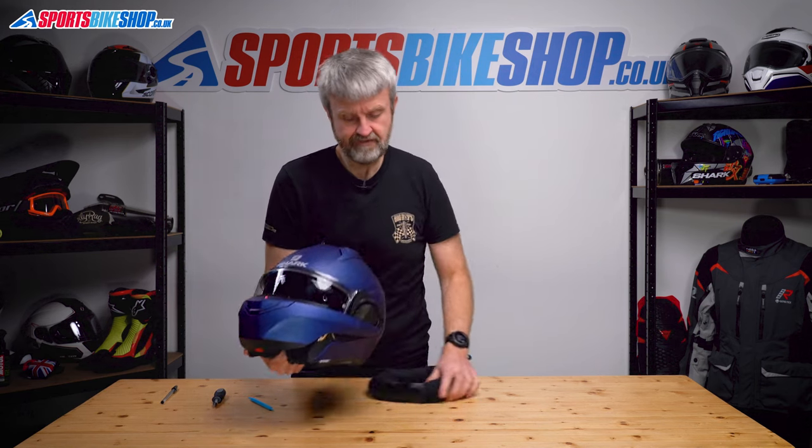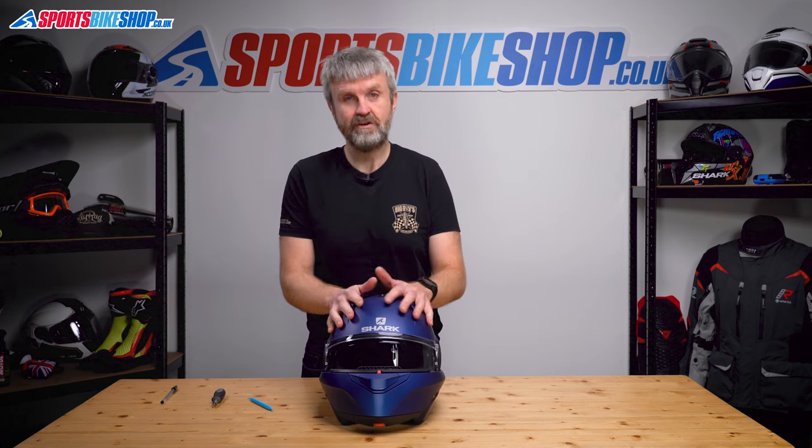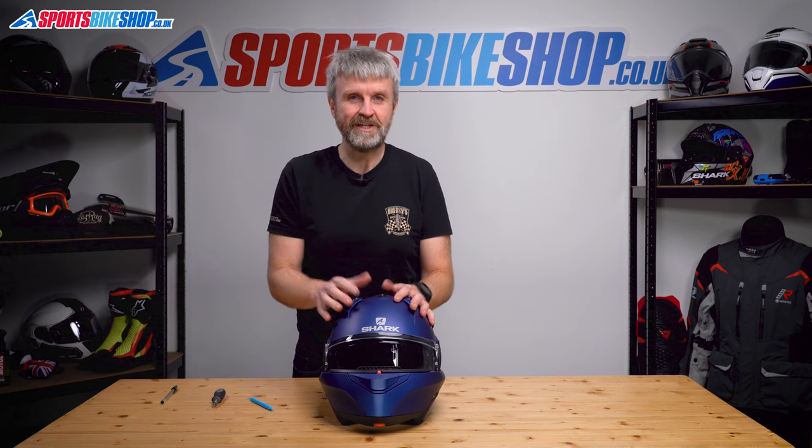Put the chin bar back over, and that is how you replace the main visor and the sun visor on a Shark Evo GT. As I said, it's the same procedure on an Evo ES and also on the older Evo 1-2. Thanks for watching.